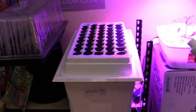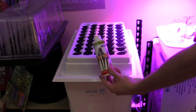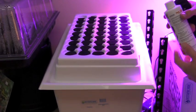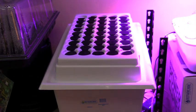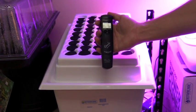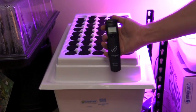I added six gallons of reverse osmosis water and I used the Power Clone solution by Botanicare — not the gel — at twelve milliliters per gallon, so I added a total of seventy-two milliliters to the six-gallon reservoir. I used my pH meter to check the pH and it is right at about five point eight. Your pH should be between five point five and six point five.